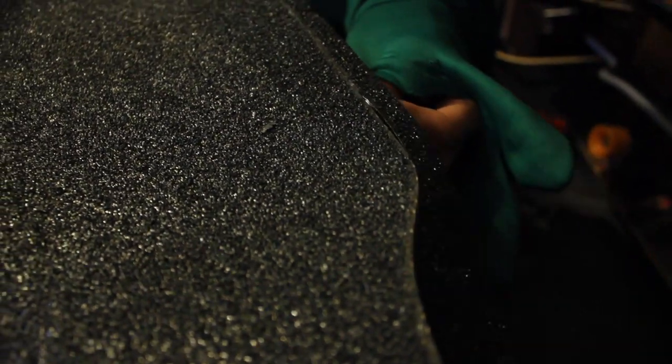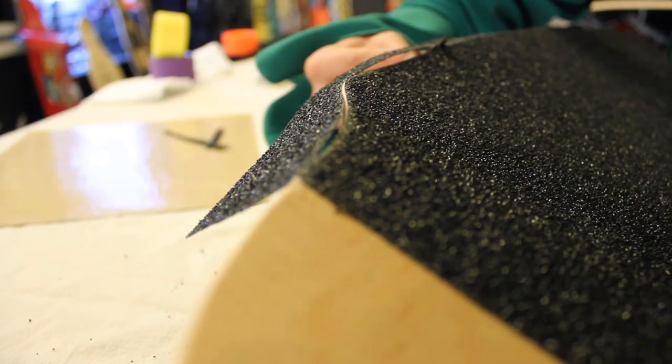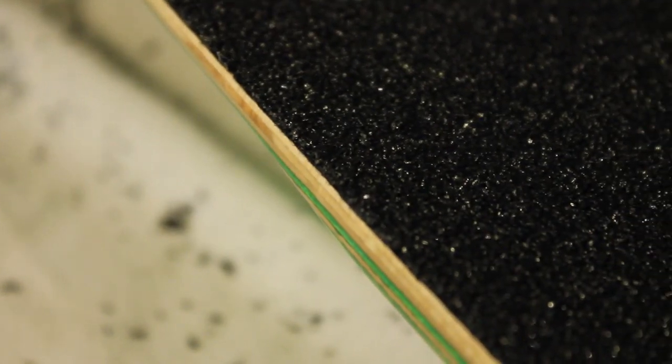Then you want to take your file at roughly a 45-degree angle and scrape the edges. Be careful, it's quite vicious. Once you've done that, cut off the excess grip with a sharp razor blade, anywhere from a 45-degree angle to parallel to the rail of the board.